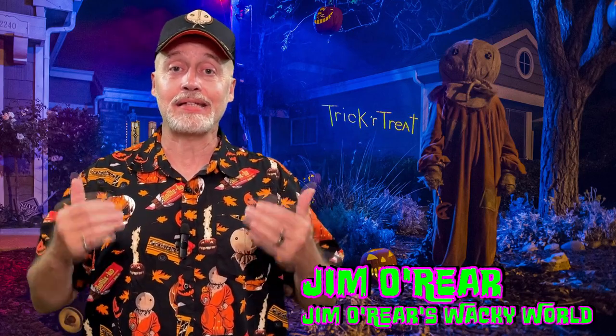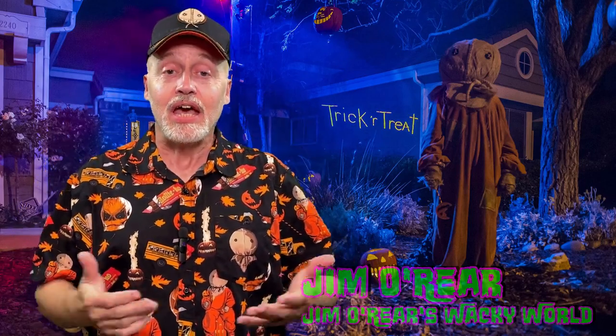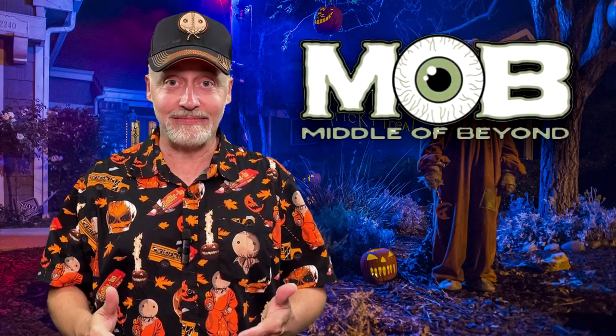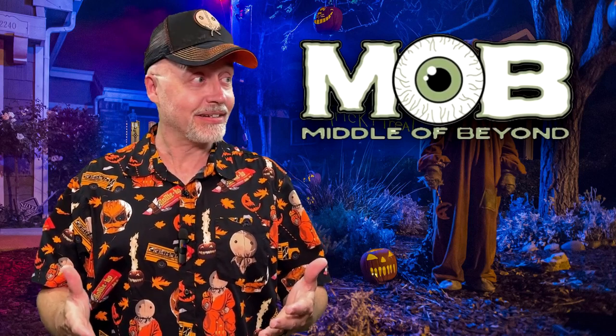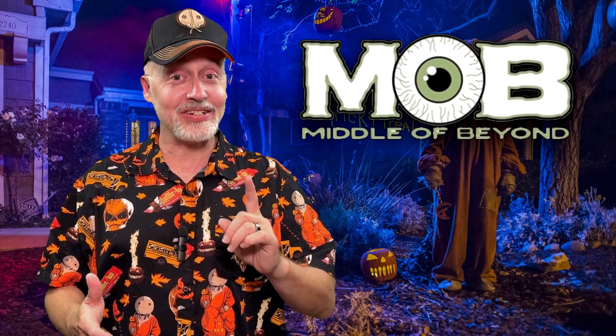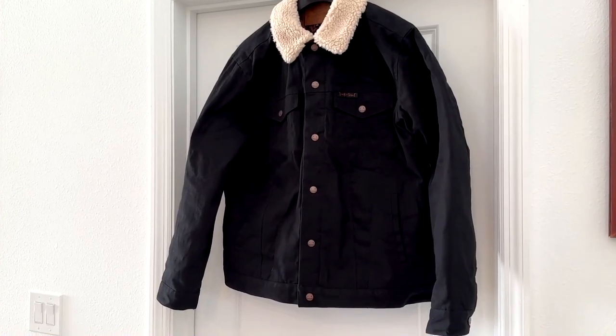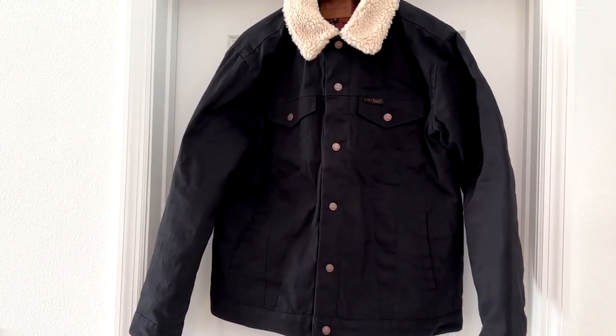Hello friends, it's Jim O'Rear. Welcome back to Jim O'Rear's Wacky World. People who know me and are familiar with this channel realize I am a Sam fanatic from the movie Trick or Treat. I got all kinds of Sam stuff, and when I heard that Middle of Beyond was coming out with a Sam jacket, of course I had to check it out. I got one and I must say it is awesome, and I am going to give you a closer look at this Sam jacket from Middle of Beyond. This is it — the Trick or Treat jacket from Middle of Beyond featuring Sam.